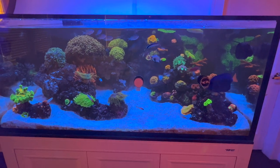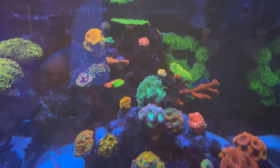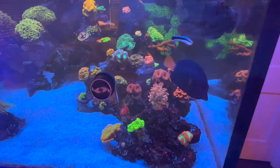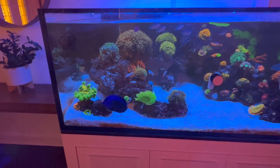I haven't even wiped the glass — it's a little dirty — but I wanted to update you guys because if I wait for the perfect moment I won't put out a video for a long time. You can kind of see that hair algae up there, it's a little nasty. I'd love to get a Tomini tang and I do have to do a water change, but everything is looking really, really good.